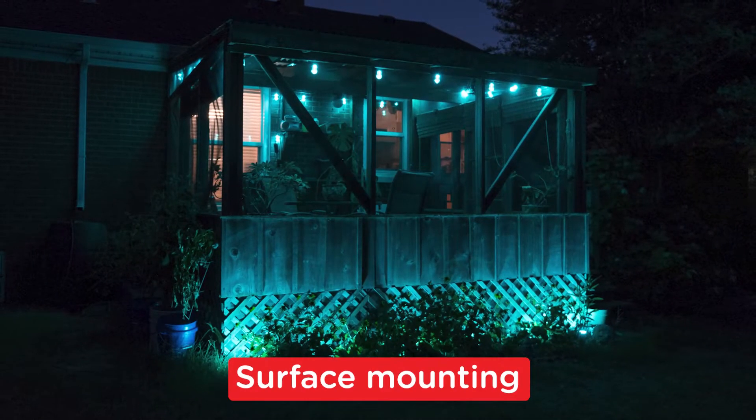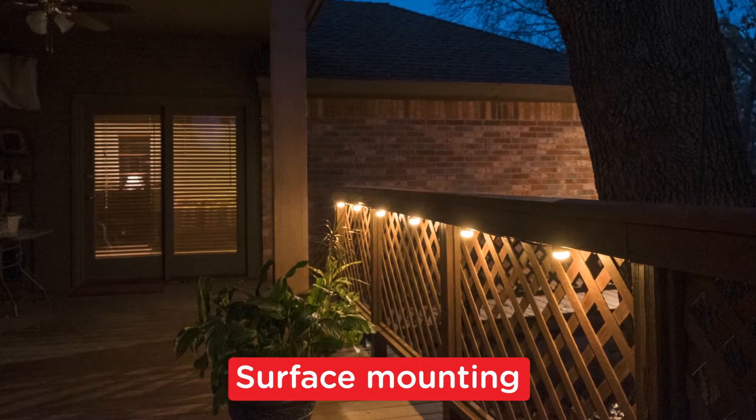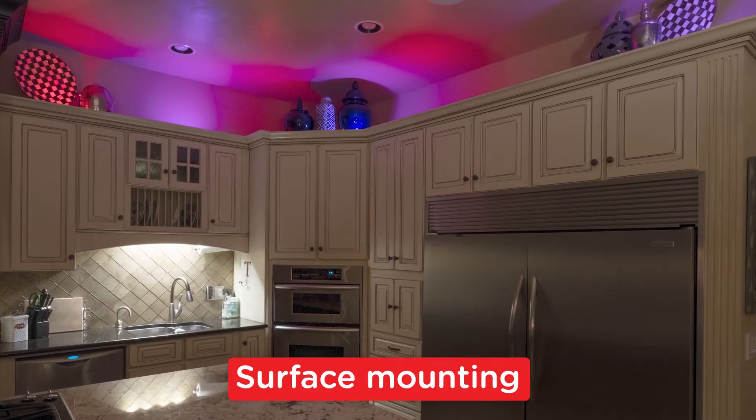Ideal for outdoors and indoors, you can mount the lights on a flat surface such as eaves or a patio, or set them on top of cabinets and shelves.